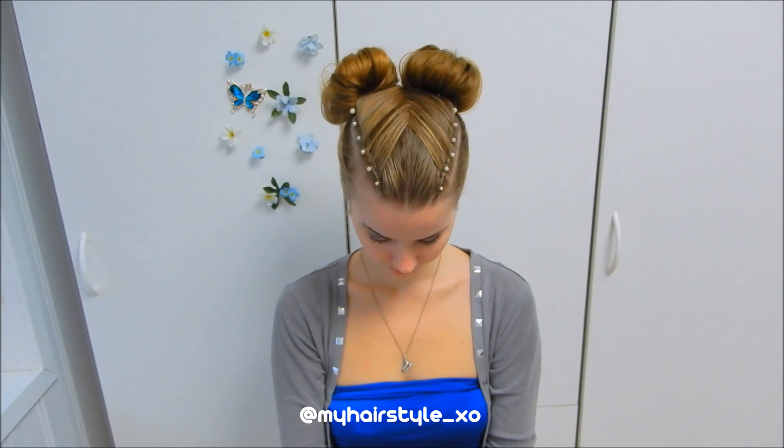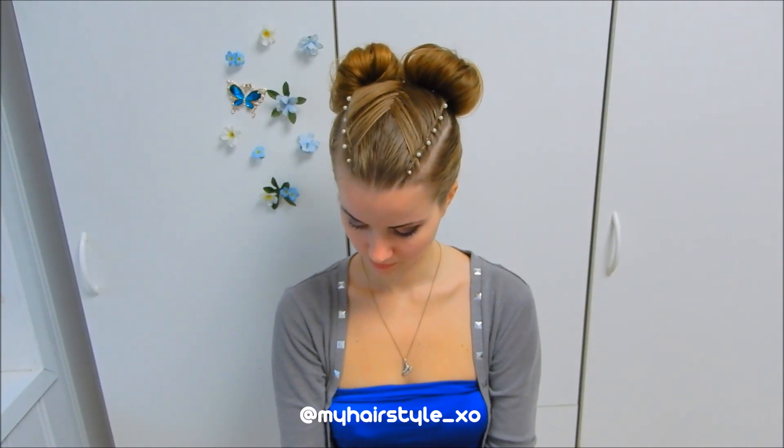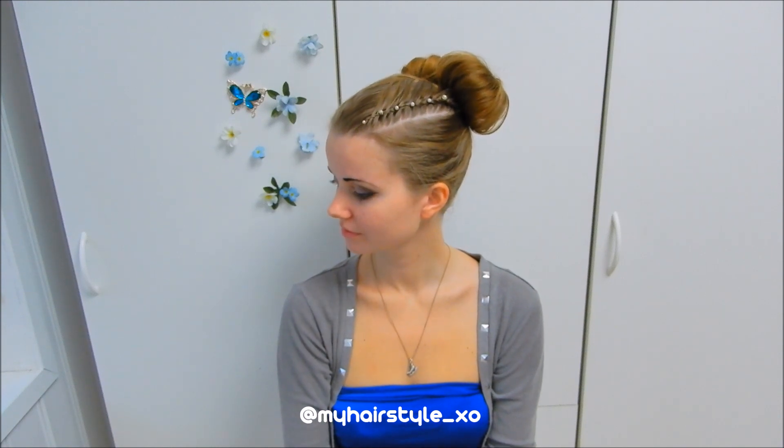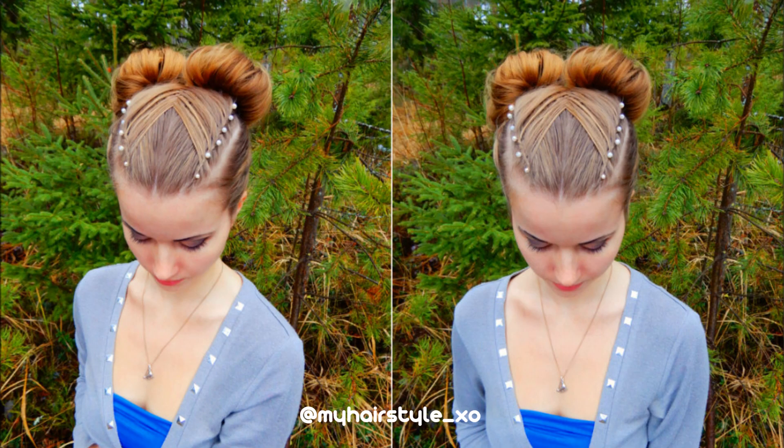And here's the final result! Thank you for watching. If you liked this video, please hit the thumbs up and subscribe to my channel. Have a great day!